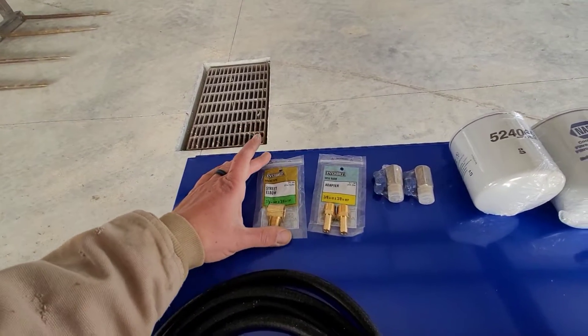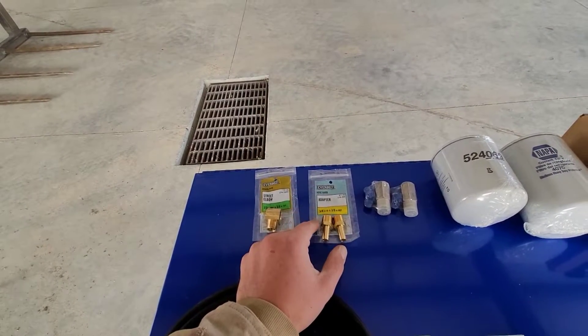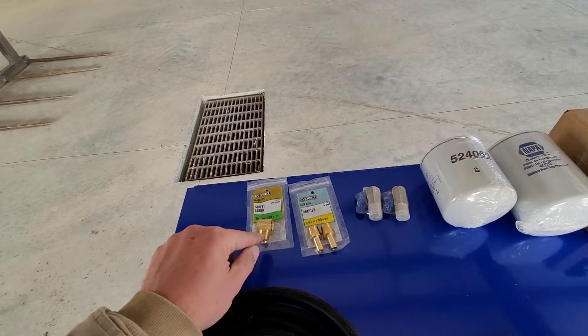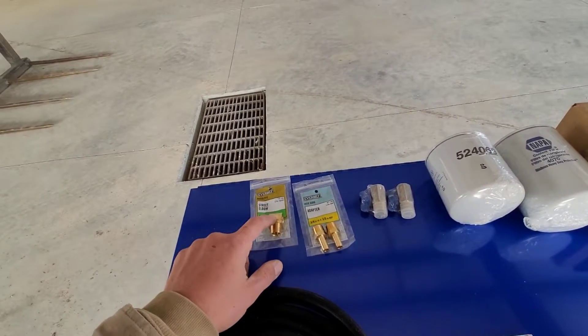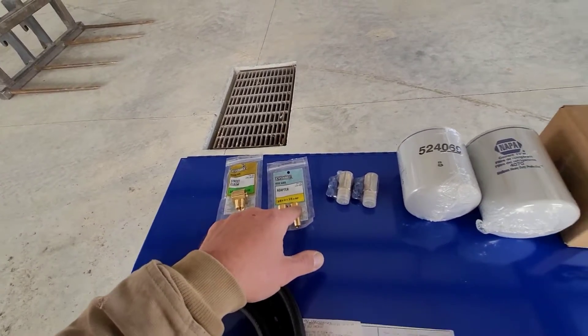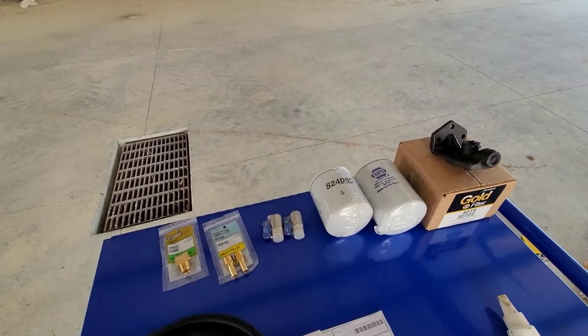From Home Depot you're going to need a couple of adapters. You'll need a couple of 3/8 by 3/8 MPT to barbed fittings and a street elbow — which is just a 90-degree fitting that's male on one side and female on the other. That goes on top of the filter housing, and the straight fittings connect the hose in and out of the inlet.